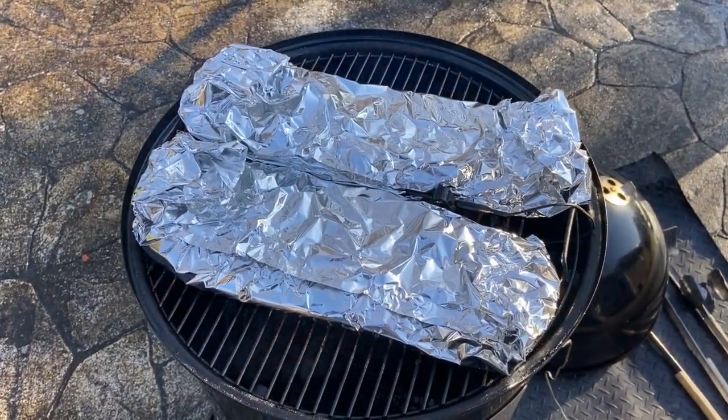They're back on and I'll leave these on for about half an hour. Everybody cooks their ribs differently — some people cook them unwrapped for the entire time, other people use a two-to-one or a three-to-one method. What that means is you cook them unwrapped for two to three hours, then you wrap them for two hours, and then you unwrap them for the last hour. The thought process is that during the period they're wrapped it will help to tenderize the meat more than if you left them unwrapped the entire time.